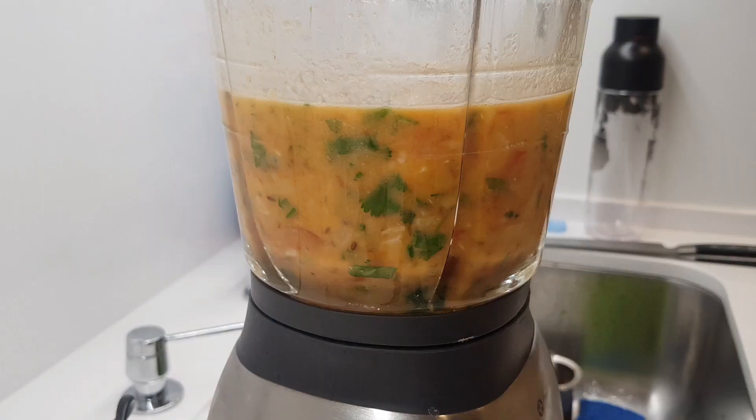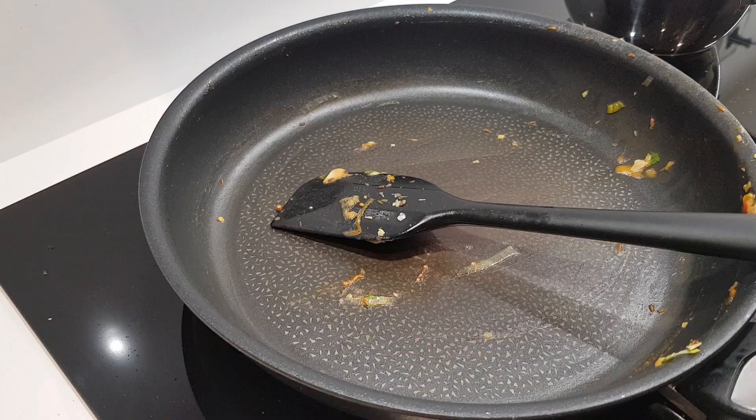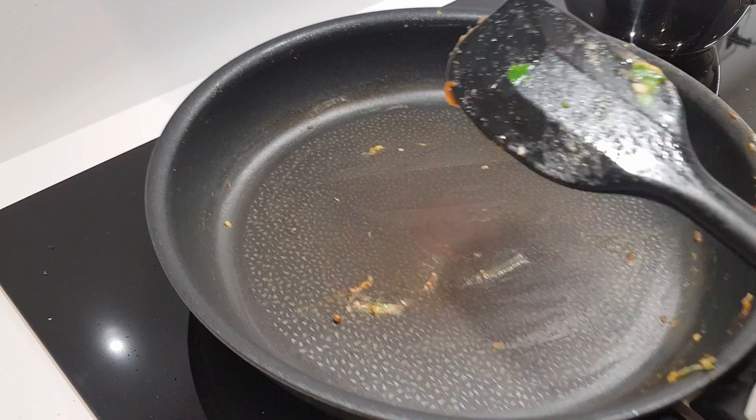I'm going to blend this for a good three or four minutes — I want it as smooth as possible. I've blended it nice and smooth, it smells incredible, so I'm going to pour this back into the pan.